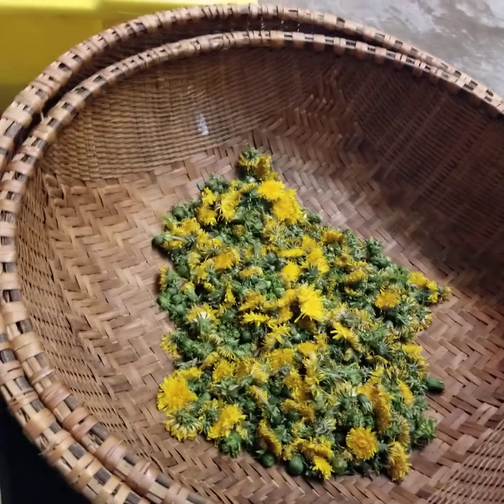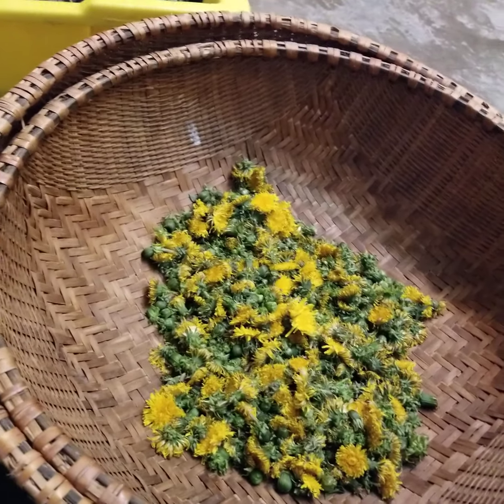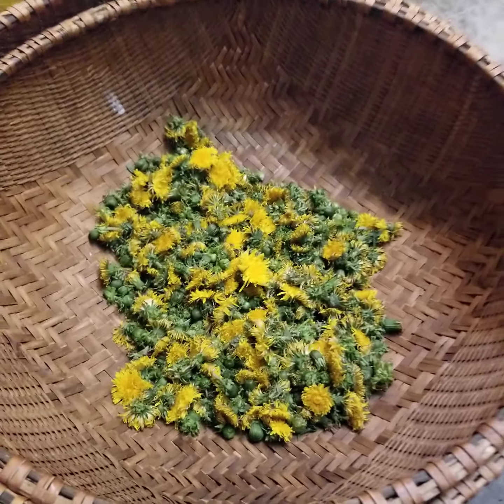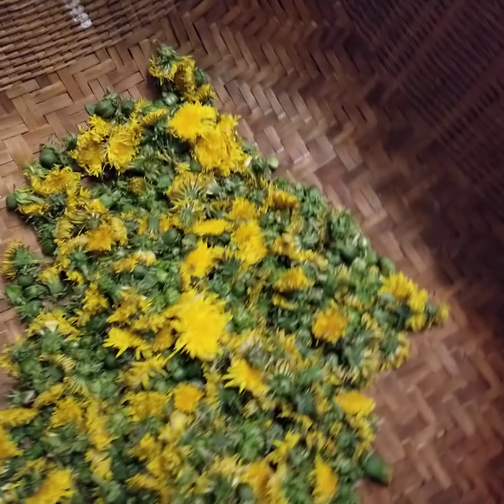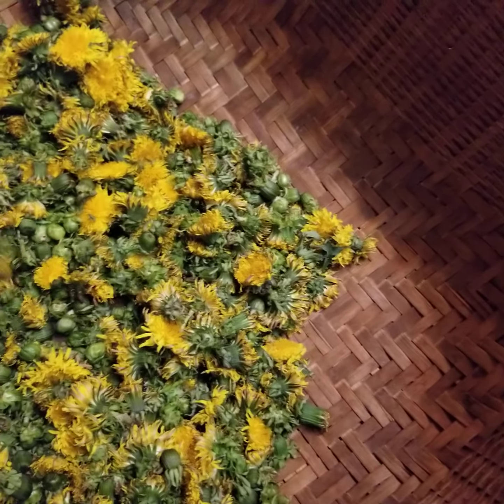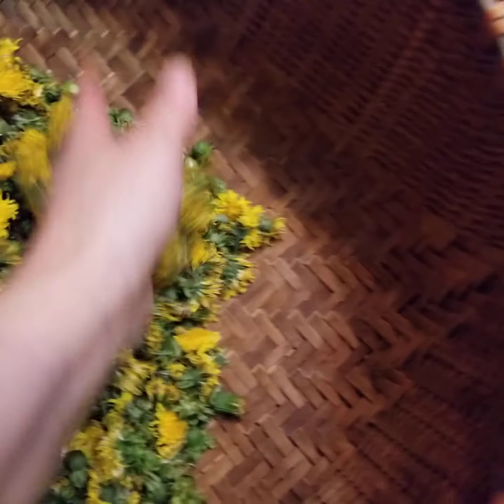Hey everyone, today's harvest — we were working in the greenhouse today and a ton of dandelions were in there, so I decided I'm going to pick these. These are going to be for the dandelion class coming up in May.